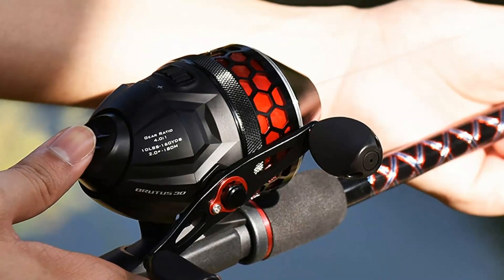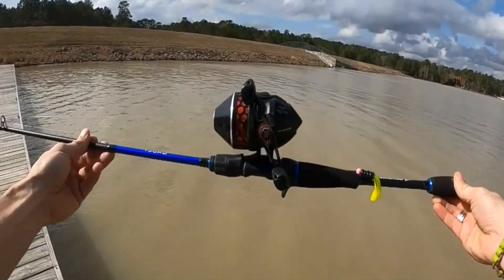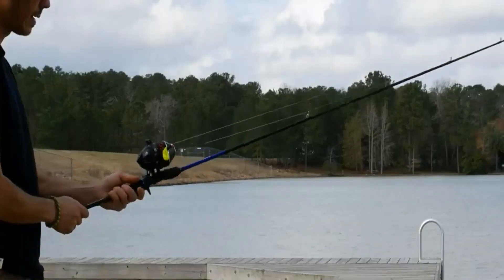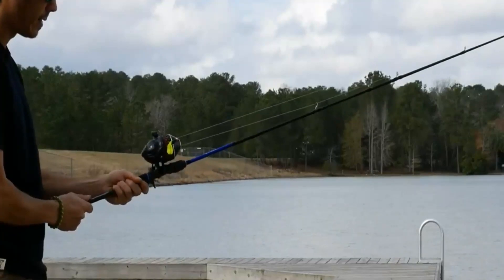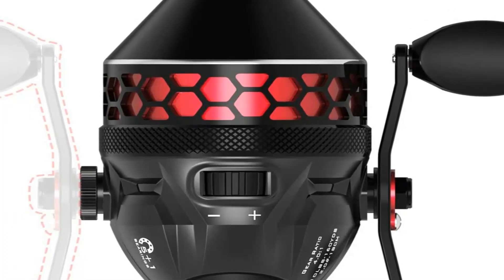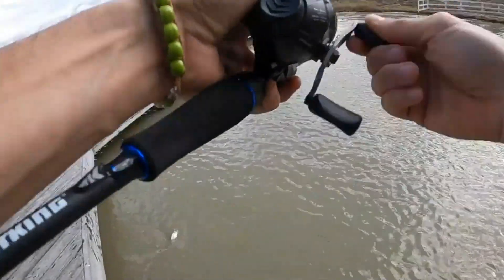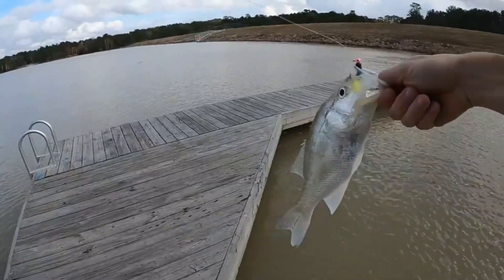The Castking Brutus Spincast Fishing Reel is robust and reversible for right or left-handed individuals. The rubber grips on the twin paddle handles are simply interchangeable to accommodate any angler. It is a multifunctional and user-friendly reel. Castking is a relatively new brand, having been established in 2014. Customers have stated that the price-to-quality ratio of Castking equipment is exceptional, as the company's objective is to make fishing inexpensive and enjoyable for everyone.